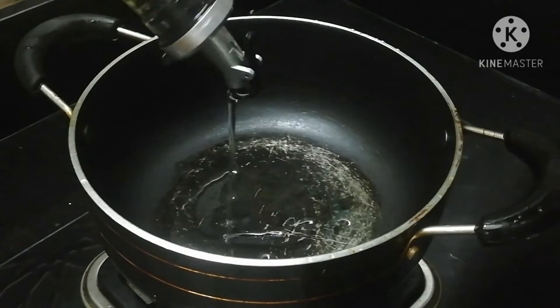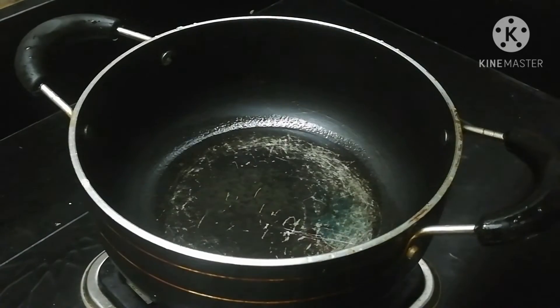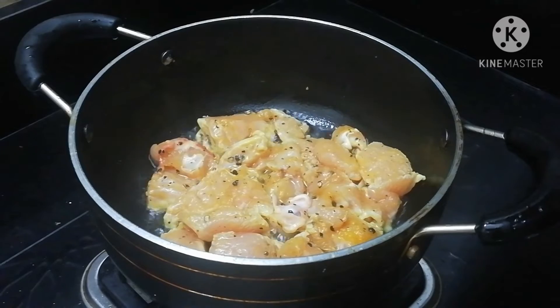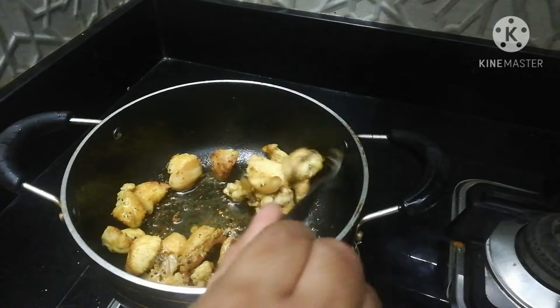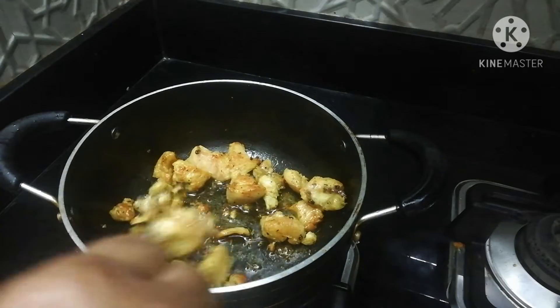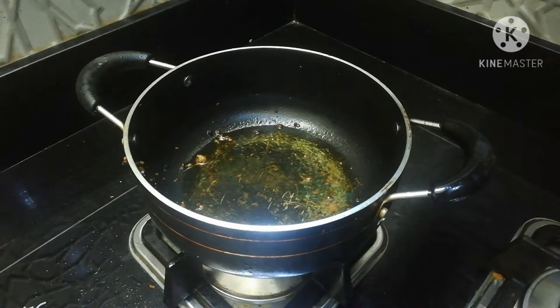I will eat the chicken. Now let's fry the chicken. We put the chicken at the end. Let's fry the chicken. Now we have to fry the chicken. I've been cooking chicken now.